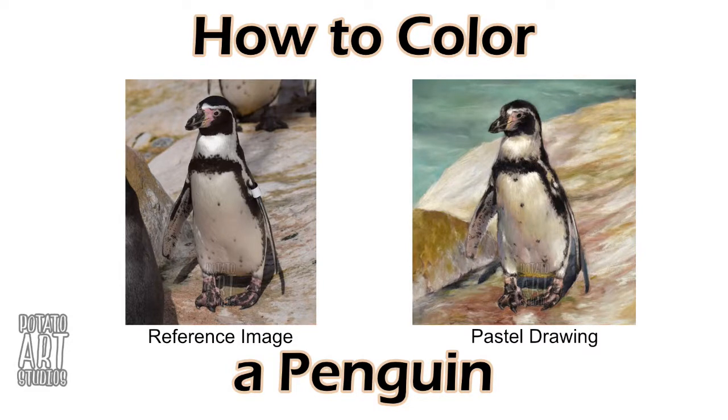Hi fellow artists, my name is Lauren. I am the artist behind Potato Art Studios and in today's video I'll be demonstrating how I drew and colored this penguin. So if you're interested in seeing how I created this piece, just keep on watching.